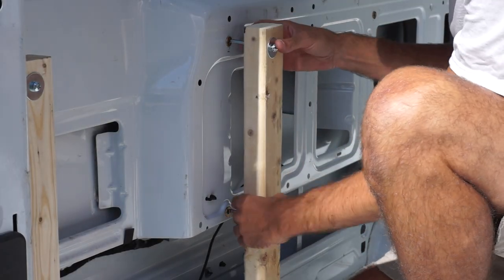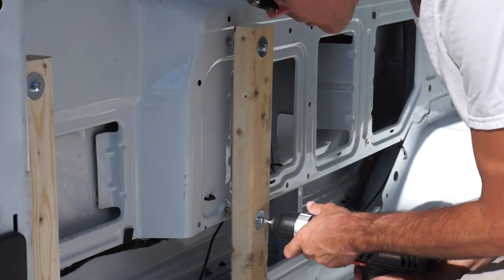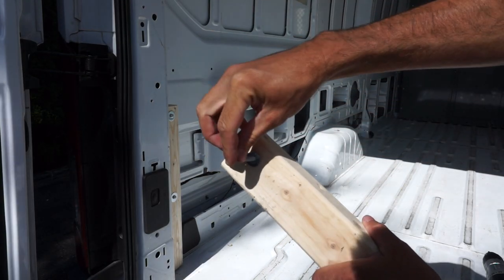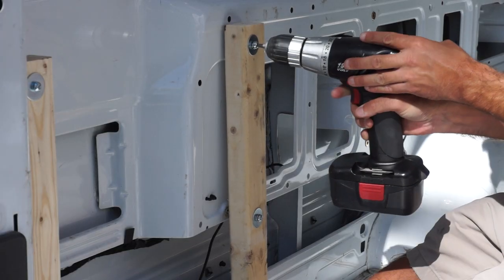When installing the vertical pieces of wood to the side of the van, in order to prevent the wood from rubbing directly against the metal and creating a really obnoxious squeaking noise, I put a couple of washers in between the wood and the side of the van to make sure that the wood doesn't vibrate against the metal.